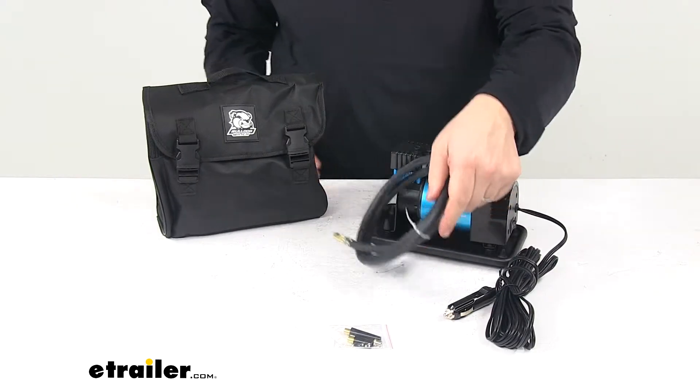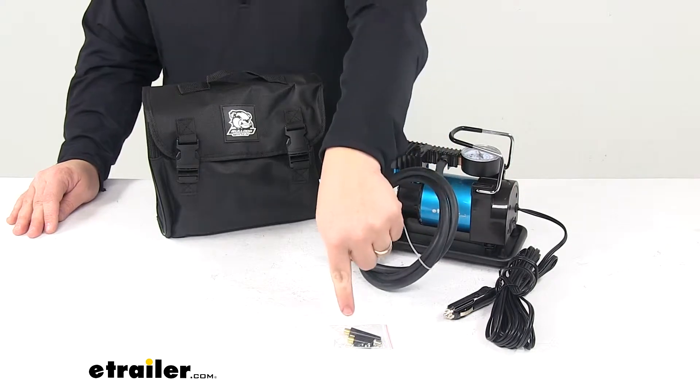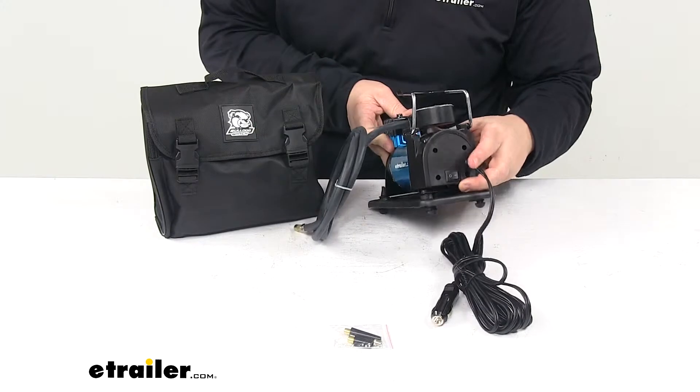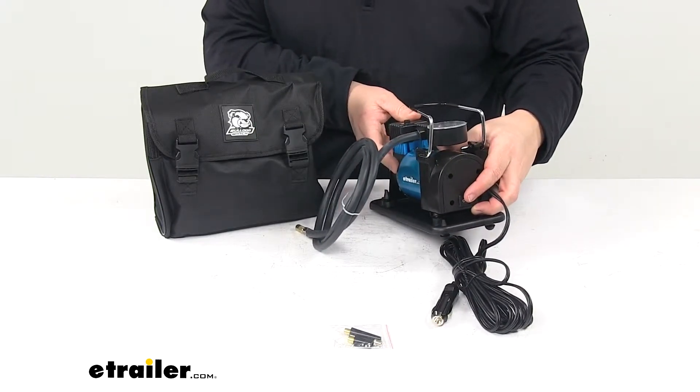It has a four-foot air hose and comes with three inflation adapters. It has the built-in on and off switch located right here — it's easily accessible.